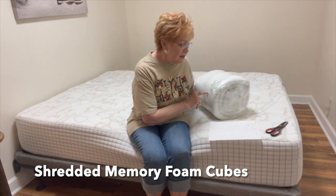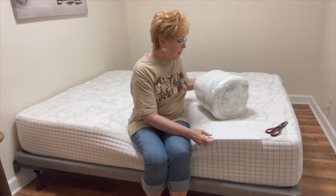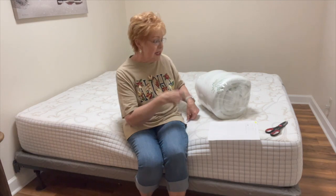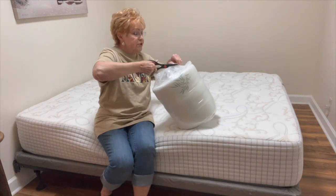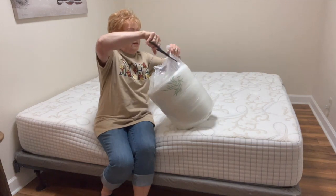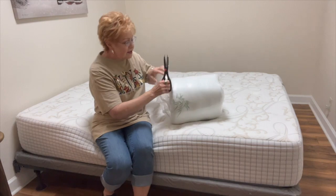It fits mattresses up to eight to 21 inches. So I'm going to grab my scissors, we're going to open this and put it on this bed. And I'm sure it's just going to really pop out there.